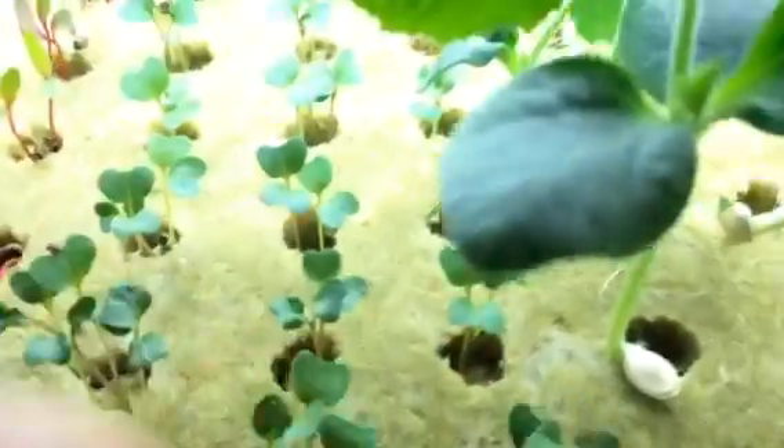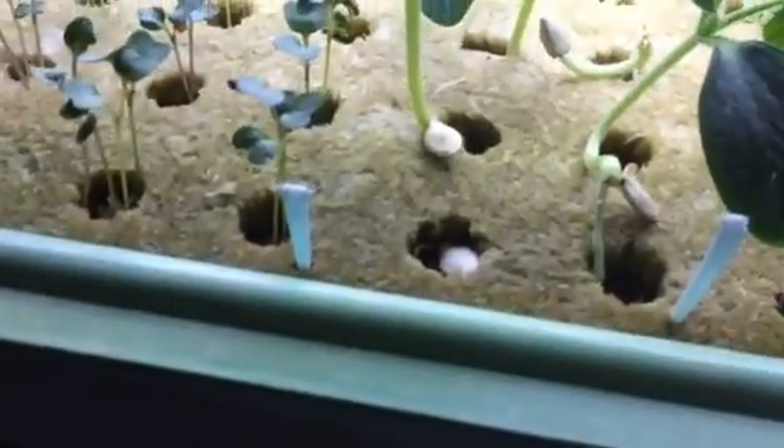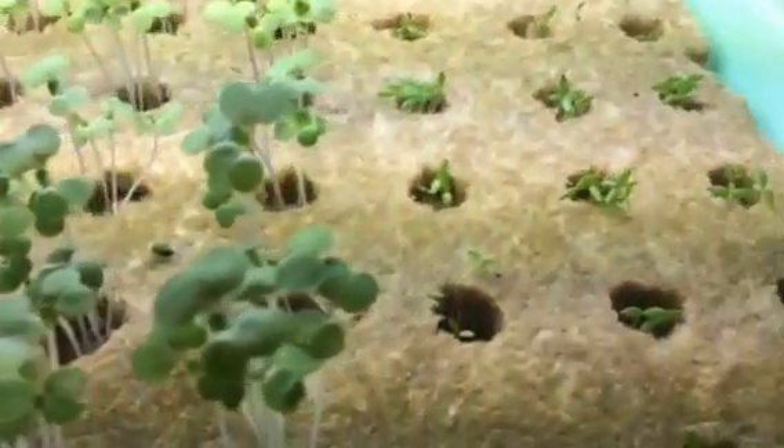Let me show you what's over here — I'll reach back there and get it. Okay, so this is Swiss chard. This has got to be kale — yeah, dinosaur kale. The cucumber, most of them came up. This is bok choy, and this is celery.